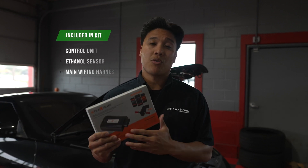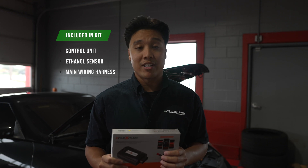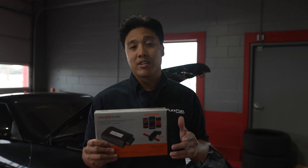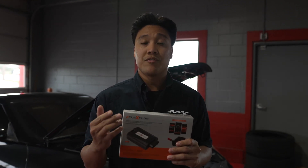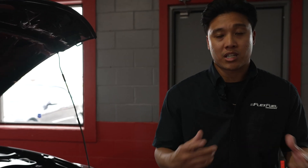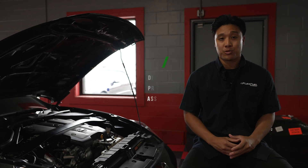Included in the kit is going to be the control unit, the ethanol sensor, as well as the main wiring harness. Inside that main wiring harness box is going to be male connectors as well as extension wires. We'll also be providing you with some new fuel line, fuel line connectors, and hose clamps. To complete this installation you're going to need a multimeter, a proper working area, and an assortment of basic hand tools.